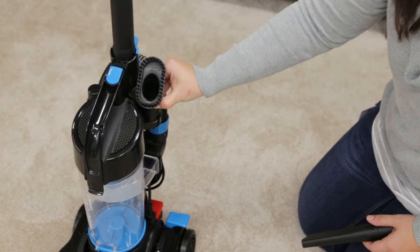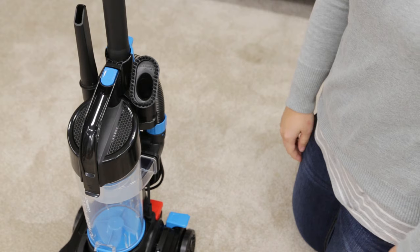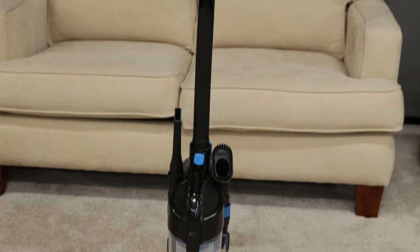If your vacuum came with the crevice tool and dusting brush, these can be attached onto the on-unit tool holders. That's it. You're now ready to use your PowerForce compact vacuum.